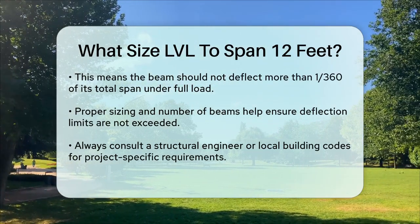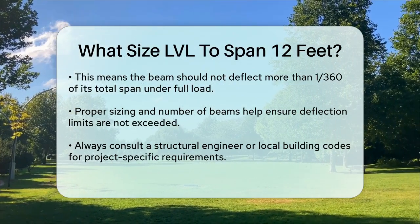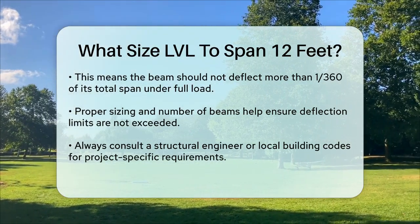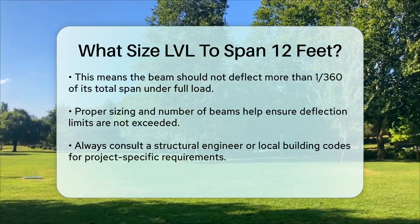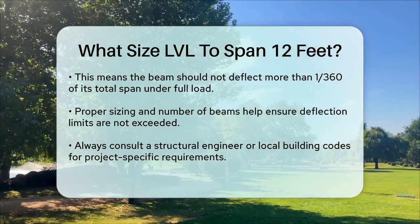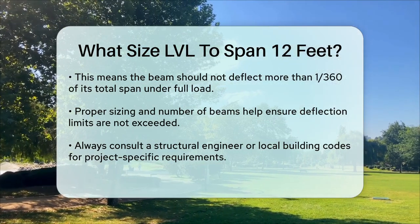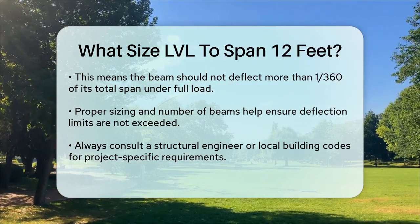In summary, for a 12-foot span, you would likely need an LVL beam that is around 11 and a quarter inches deep and 1 and three-quarter inches wide, possibly using multiple plies to ensure it can handle the load safely and meet the required deflection limits. Always consult with a structural engineer or local building codes to ensure the beam size is appropriate for your specific project.